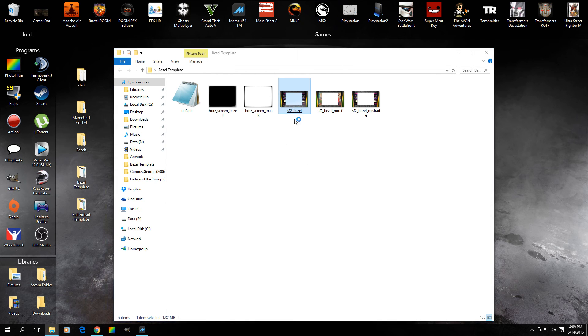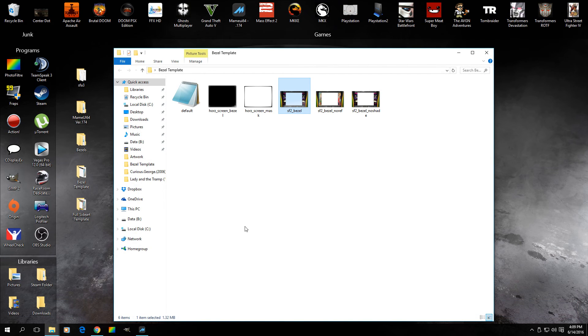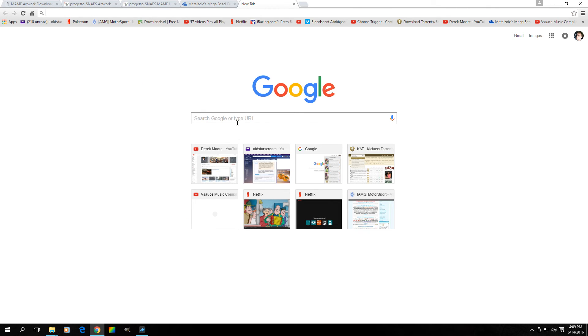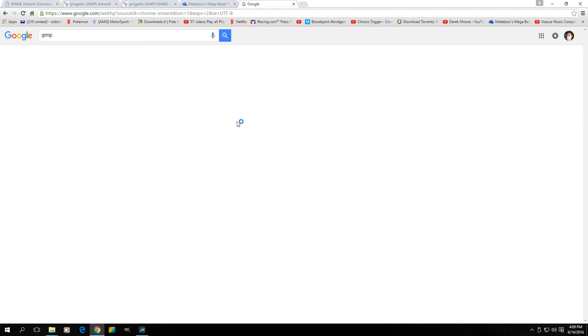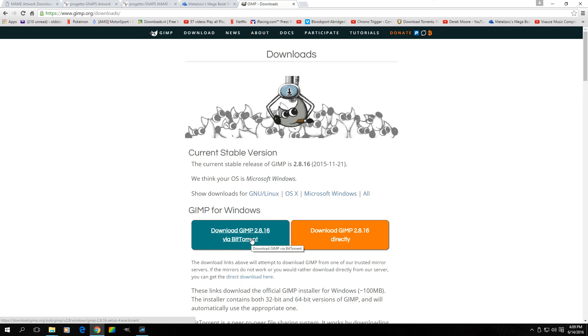The problem is, if you do this normally with Microsoft Paint, the white area will be actually white in-game and not transparent, so you won't see your screen. You need either Photoshop or something that handles alpha transparency. I didn't want to spend money on Photoshop, so I got a program called GIMP — just Google it, here's the download page, it's totally free — and it allows us to save alpha transparencies.